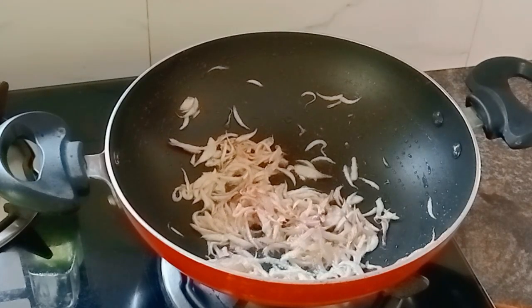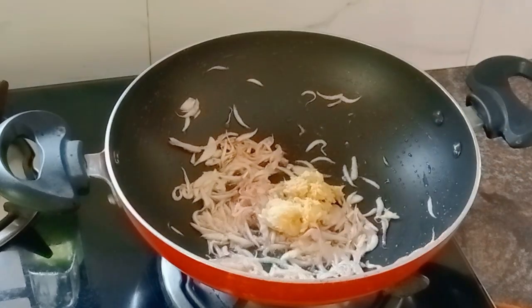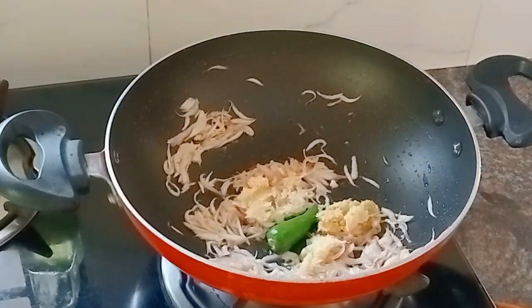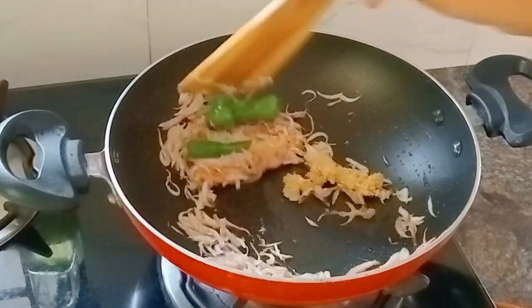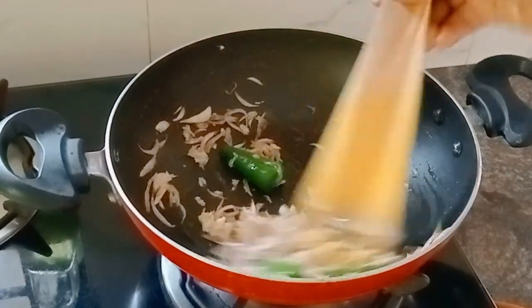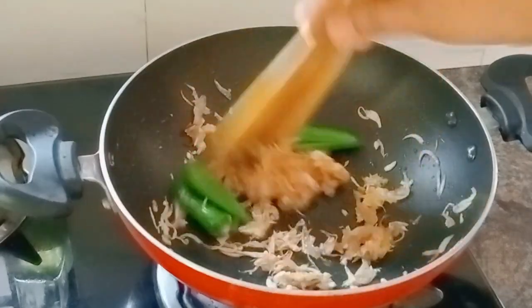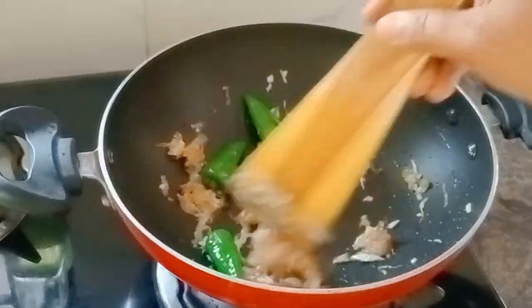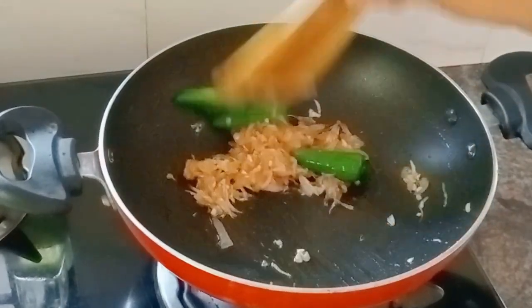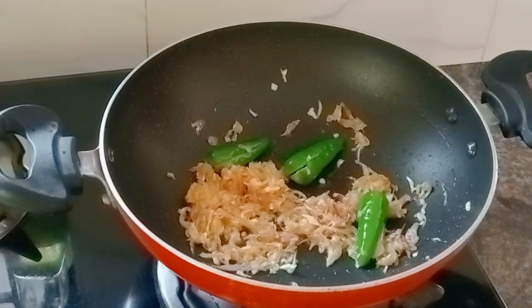1 teaspoon of ginger paste, then 2 teaspoons of ginger paste. Just mix in 2 teaspoons of ginger paste.